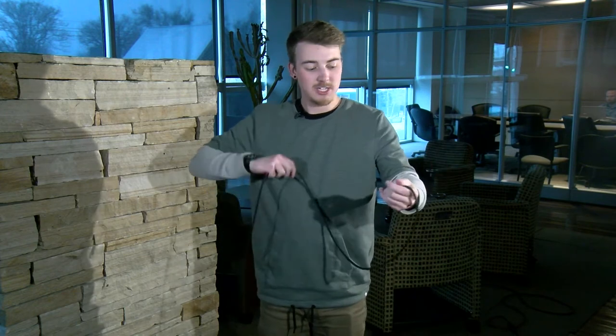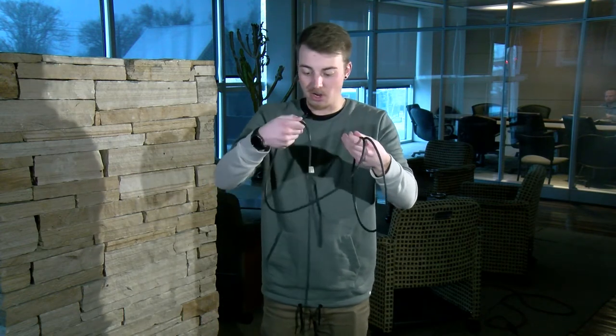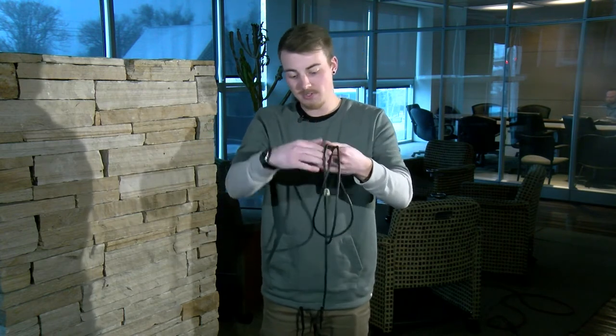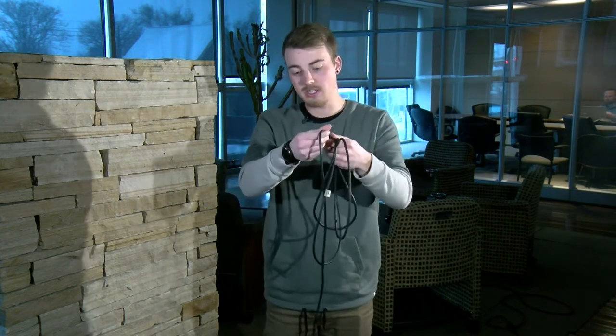For XLR cables, you'll want to alternate between an overwrap and an underwrap. An overwrap is simply bringing it up over your hand. An underwrap is best achieved by facing your palm outwards and then curling your arm in. Notice when I do that, the cord wraps itself inside — and it's an underwrap. I'll show you that again: you grab it and do an underwrap.